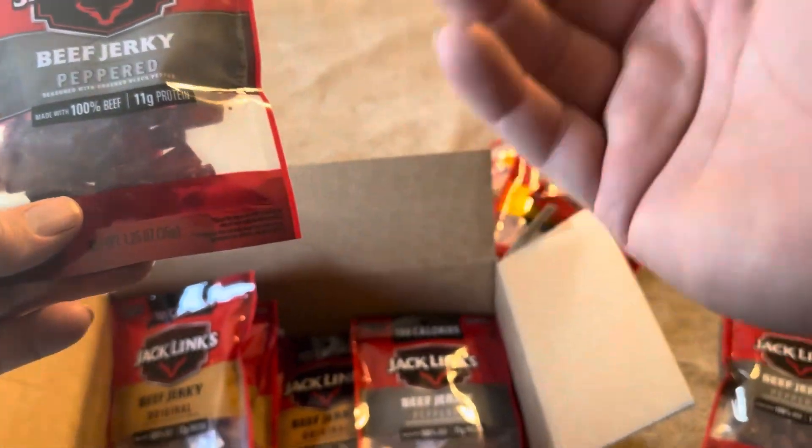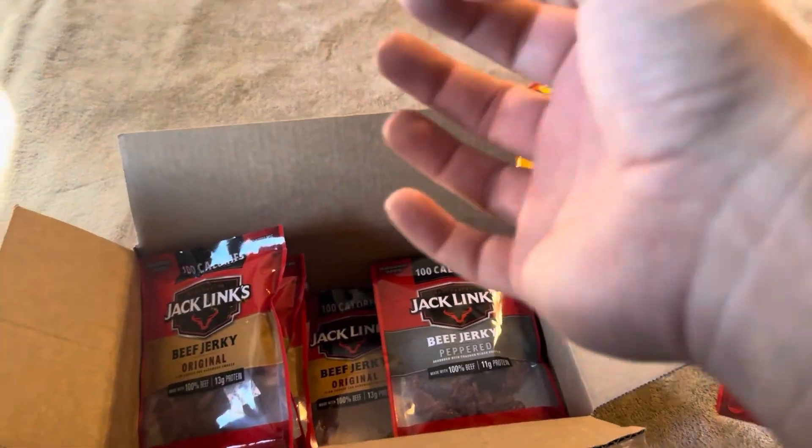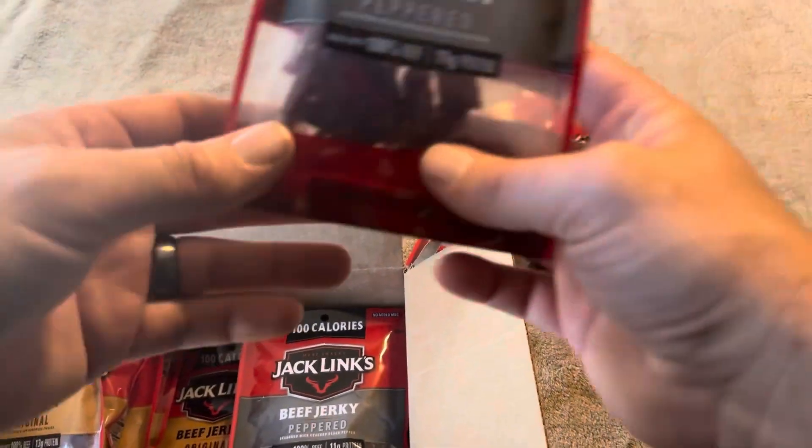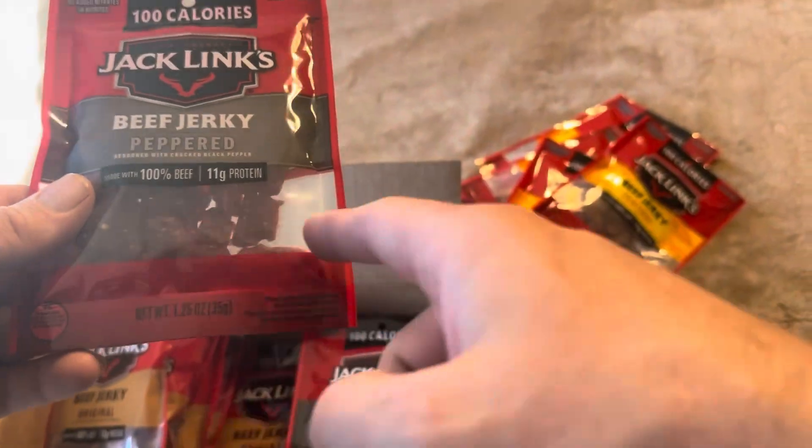This is also their regular beef jerky, so it's not going to be like their soft ones — I think they're called their nuggets or something like that. So this is going to be their traditional beef jerky in regards to hardness. Again, they're going to be really small pieces.